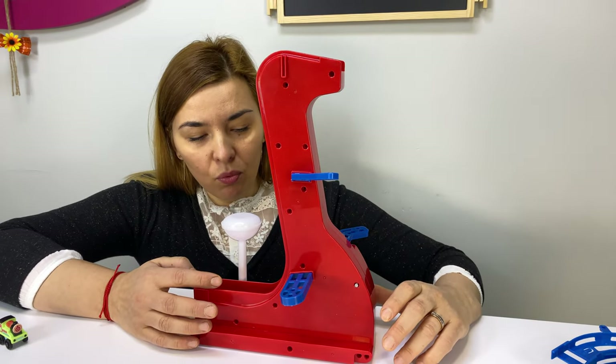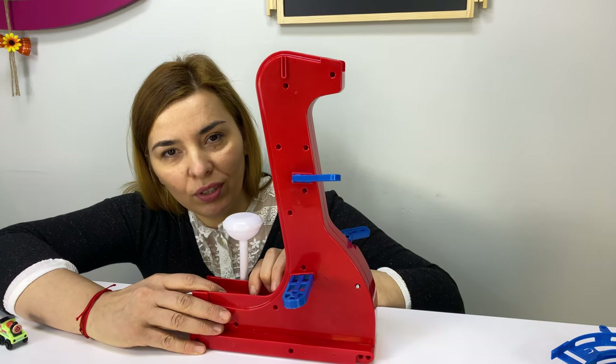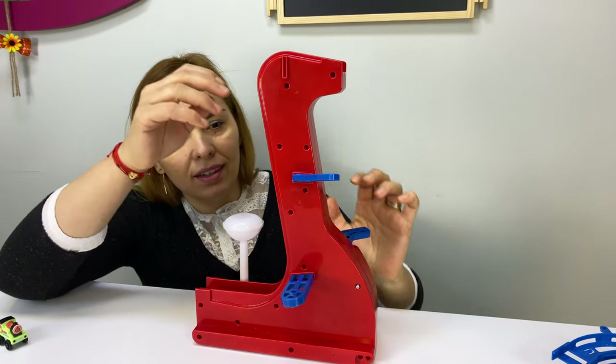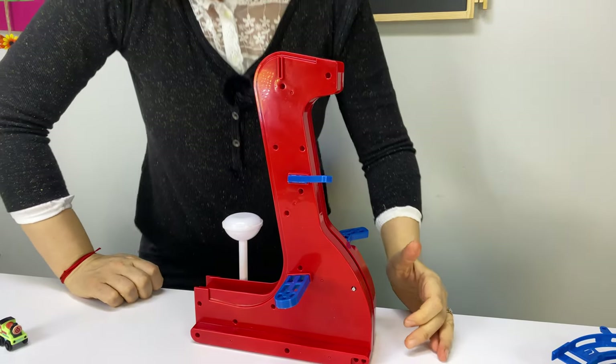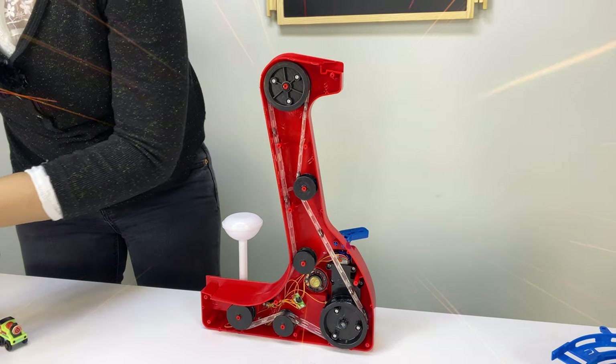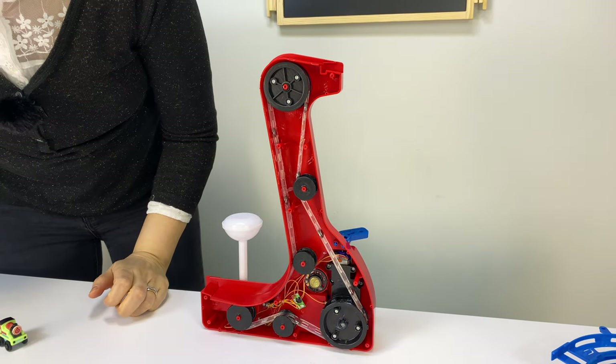Now we have unscrewed all the screws, and it's time to see what's inside this main structure. And this looks awesome.